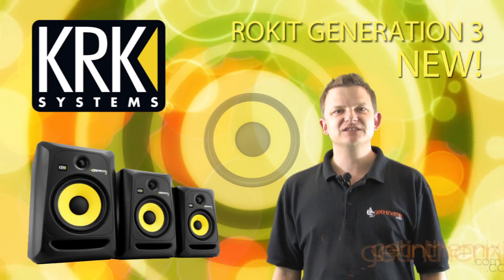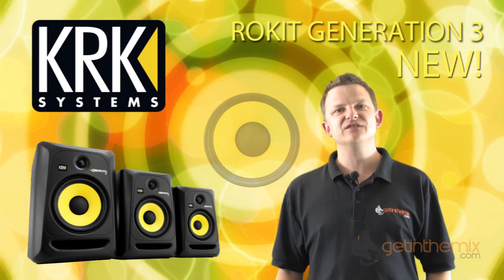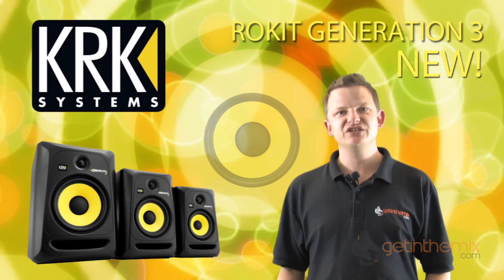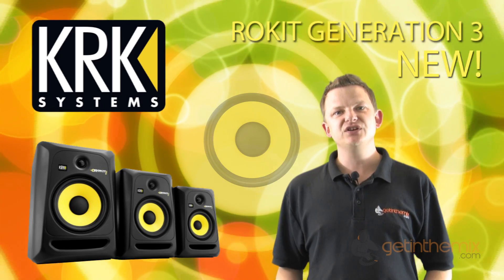Hi there, I'm Jeremy from gettingthemix.com, the UK's premier dealer for the global best-selling brand of studio monitors KRK. We're very excited because the new range has just come out — the Generation 3s — and what we're going to show you in this video is a little bit about the new features.